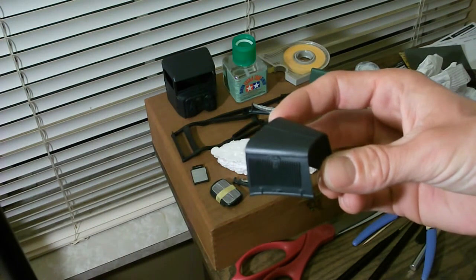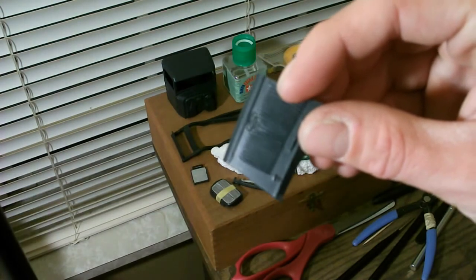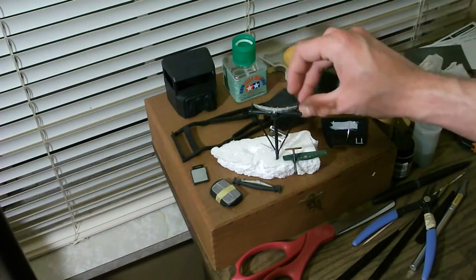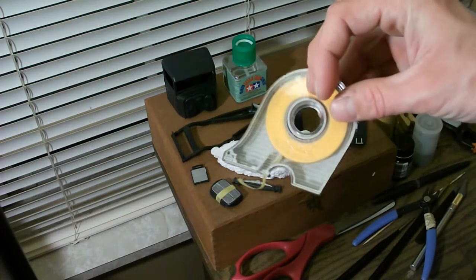I did get this done here as well, so that's done. I do need to detail the latches and stuff like that, but I'll save that for the very end because it's going to take a very small brush to do all that without messing it up. I'll get everything else done before I tackle that.